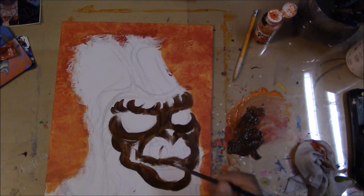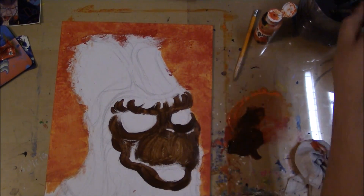For his face, it's a dark brown. I'm going to go over it with some light colors.